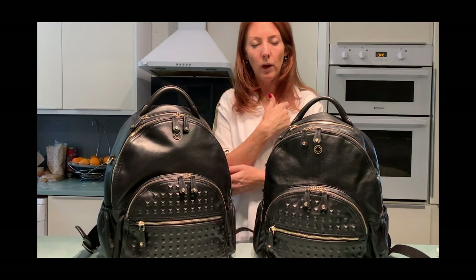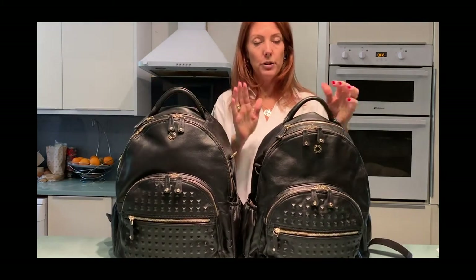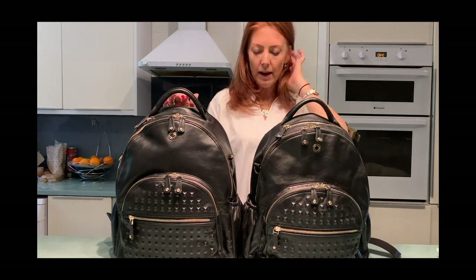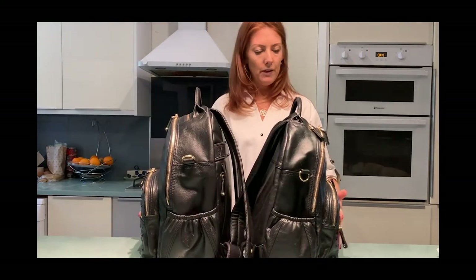Hi guys, so I had a couple of people inquiring about the difference of the Joy XL compared to the original Joy. There isn't much in it in terms of height — I think it's only about a centimeter higher — but the main reason we wanted to make a slightly bigger version was...